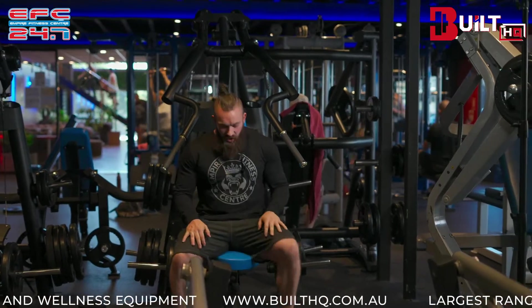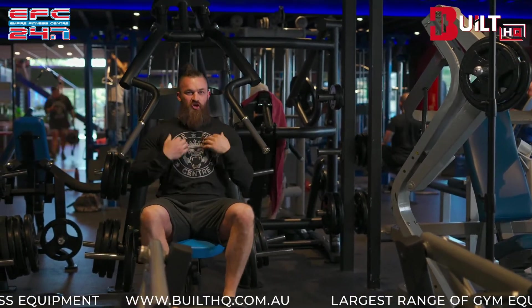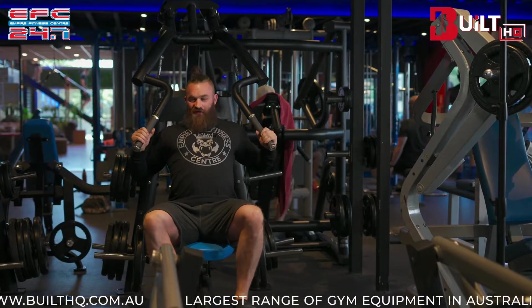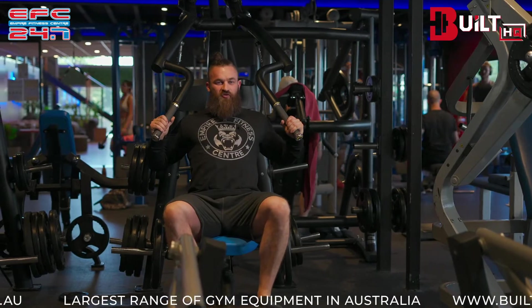When you take a seat, you want to be able to grip the handles while still having good posture — torso up, shoulders back in a nice tall manner. If you can grab them without compromising that posture, you're in a good position to start the pressing movement.